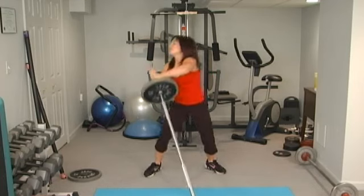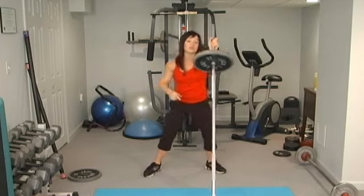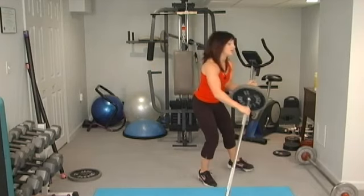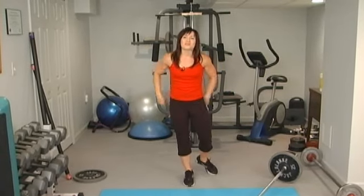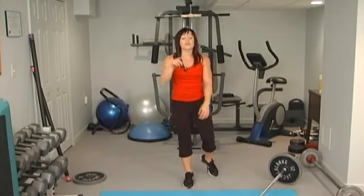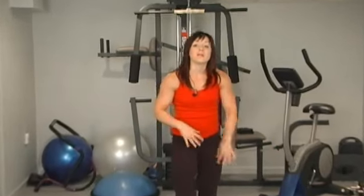Do about 10 to 15 reps each side, three sets — this is a killer movement. You're going to feel it in your abs and obliques, and I guarantee you'll be way more sore in the morning than from typical crunches or oblique twists. When you try it the first time, have a spotter or lighten the weight — maybe put about 10 pounds on instead of 25.